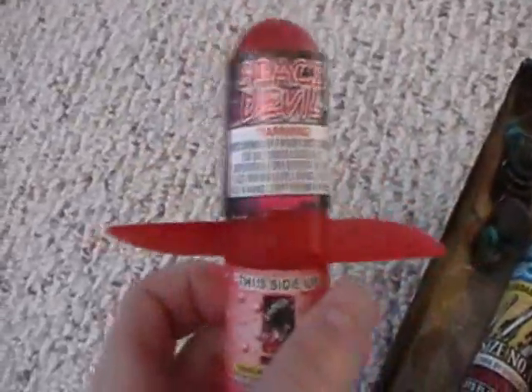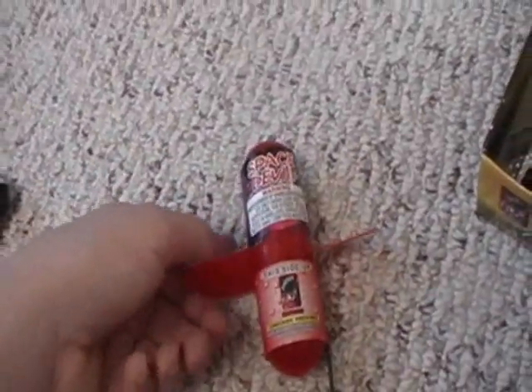Space Devil — never let one of these off. Pretty much, you lay it down, you let it go, and this thing shoots up in the air. I'll make a video of me lighting this.